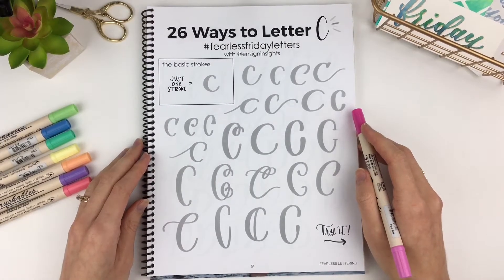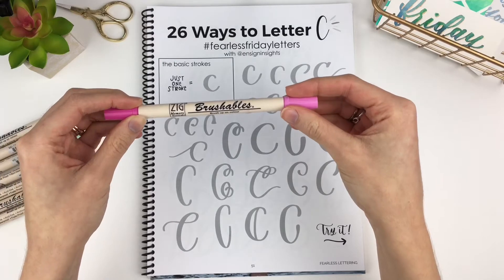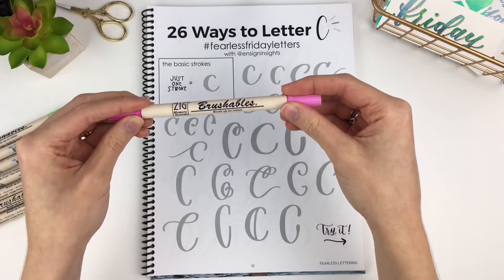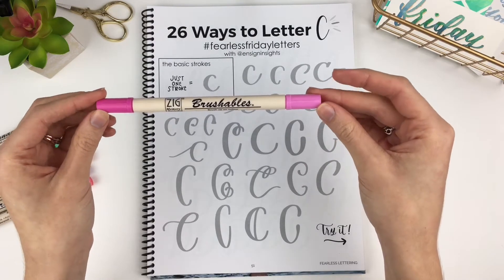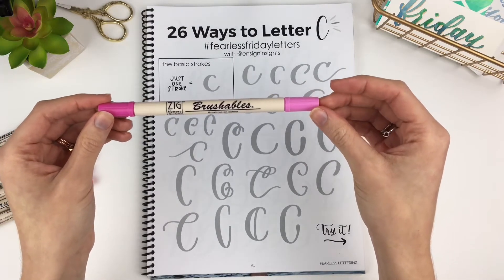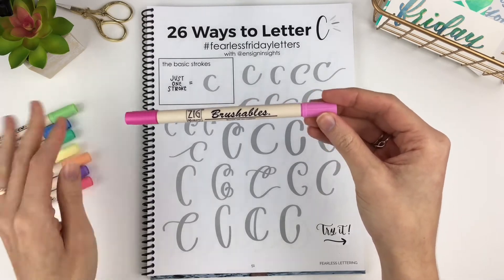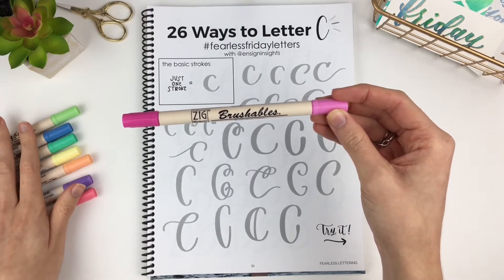26 Ways to Letter C. Today I'll be using my Kuretake Zig Brushables. I will link to them on Hobby Lobby as well as on Amazon — I believe they're a lot more expensive on Amazon, though. I really like these markers. They are double-sided. Both sides are brush tips, but they are all different colors. So I have a pack of 12 pens, but there are 24 colors.